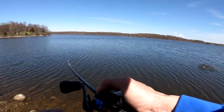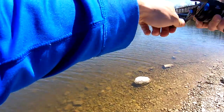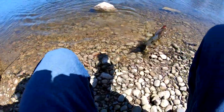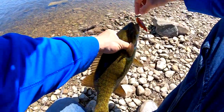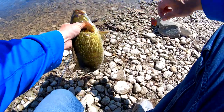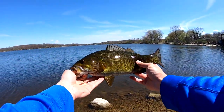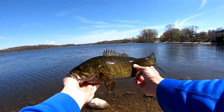Oh yeah, there we go. Look at this - smallmouth, baby. First one of the year out of here. Look at this. On the lipless. Come on, turn on.